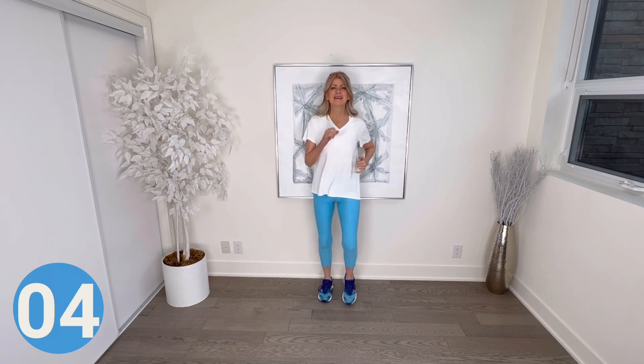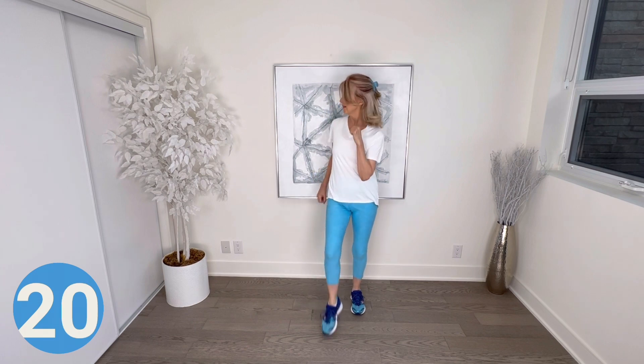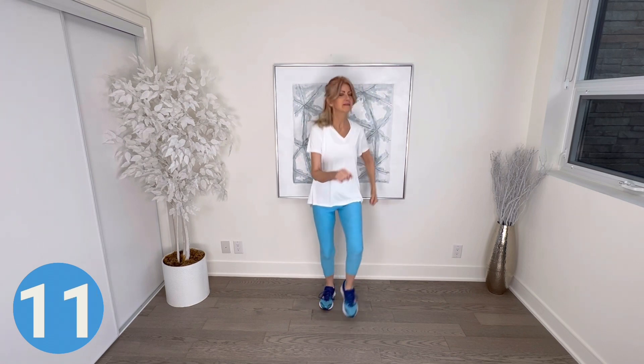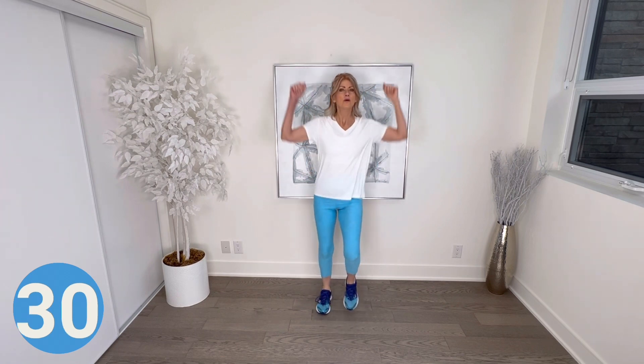Music change — tap your toes to the front starting with the left. We're warmed up enough — time to start rocking it out, add some of your own moves! Walk on spot and add some arms — two up, two down. Arms punch up for two and down for two, still increasing our heart rate by adding those arms.